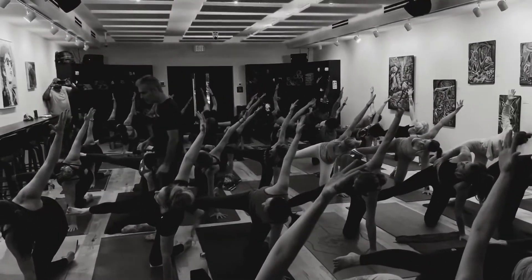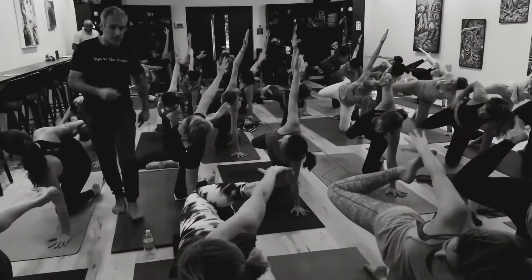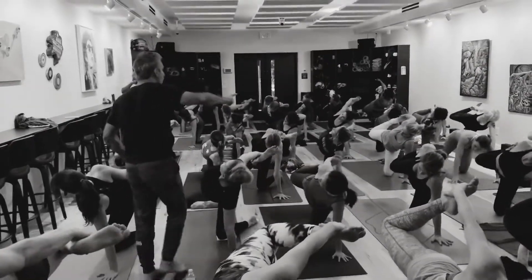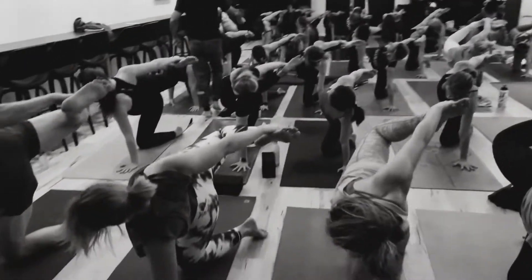Nice. Bring your right leg back. Keep it high. Bend your right knee deep as can be. Stay with your breathing. Right hand grabs right foot or ankle. Flirt with straightening your right knee. Use your strong right leg.